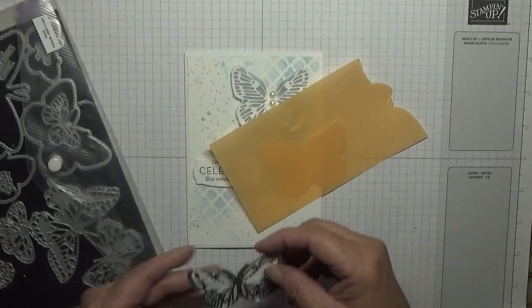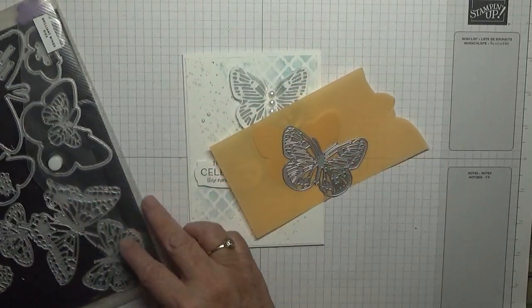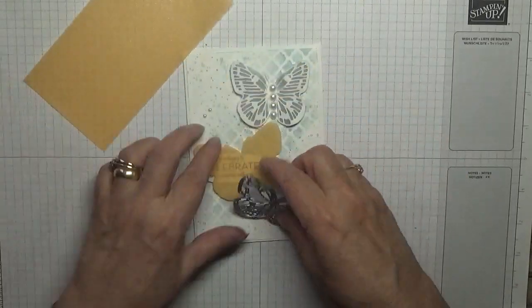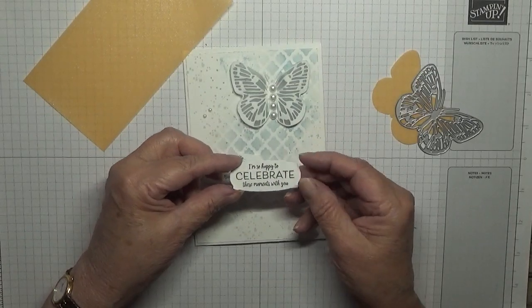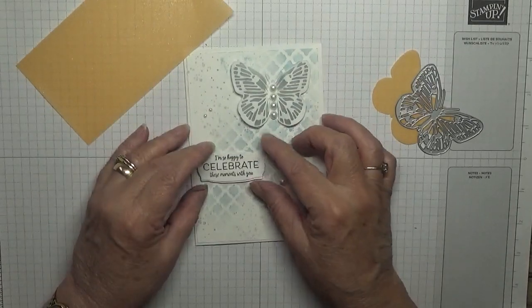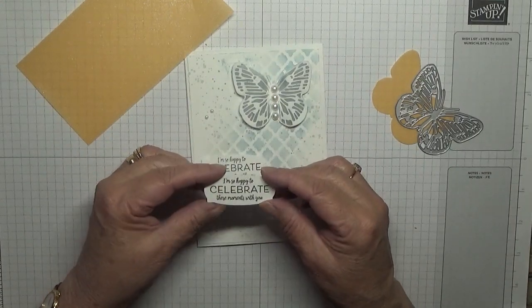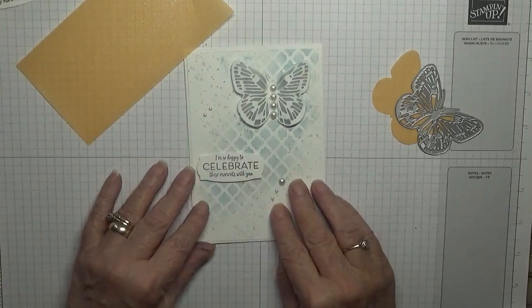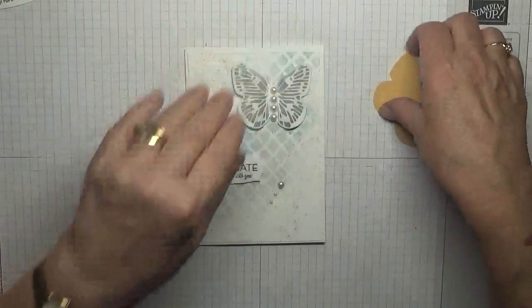Yes, that's the one. The sentiment has come from Many Messages — I've got a box full of Many Messages stamp sets, and yes, that's where the sentiments come from. So let's cut the butterfly first.